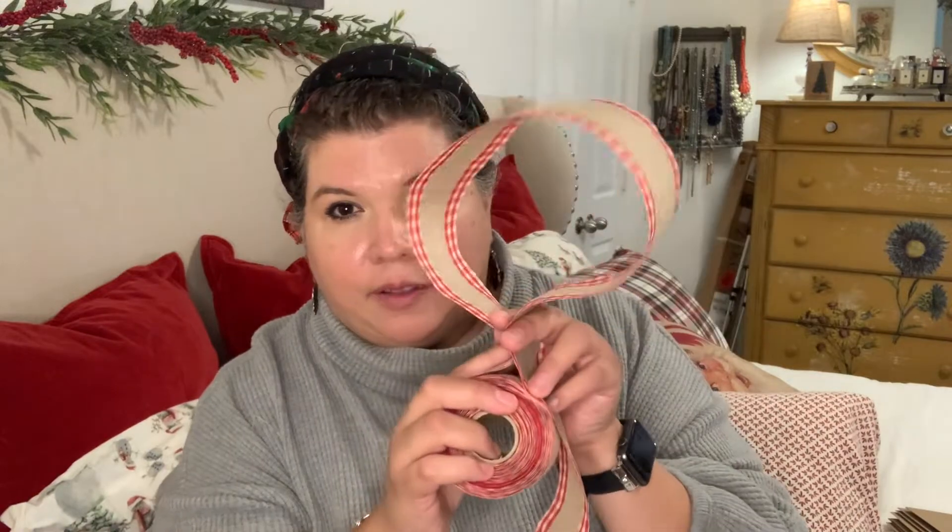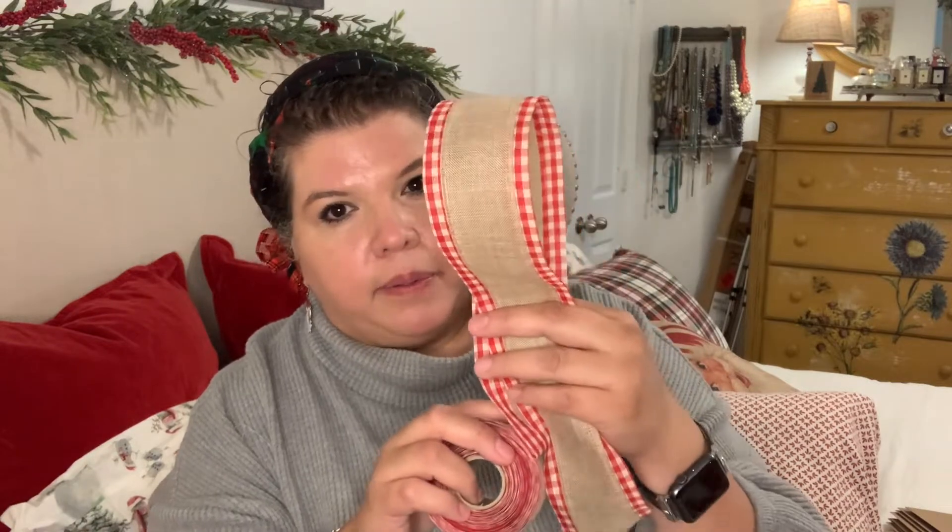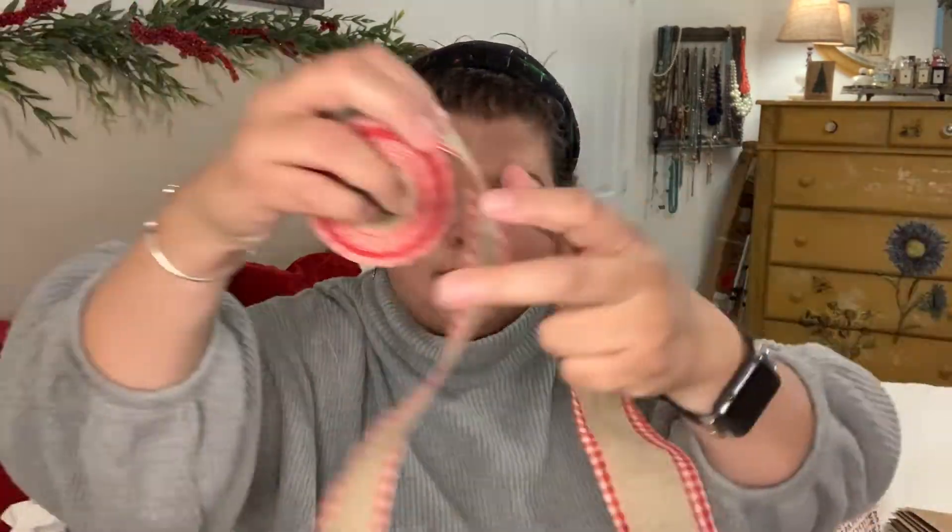What I normally do is take two lengths of my arms and pull it out, and that will give me three hoops on each side with a little tail hanging. And then I will cut it.